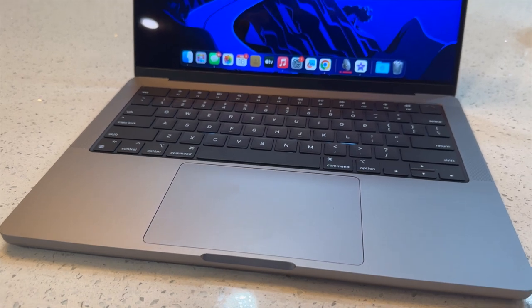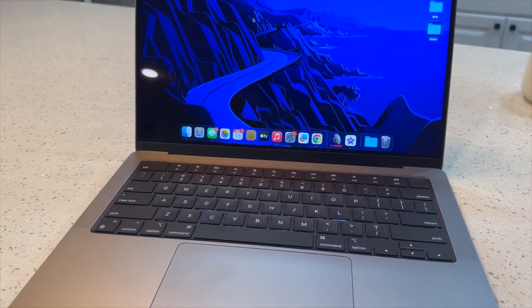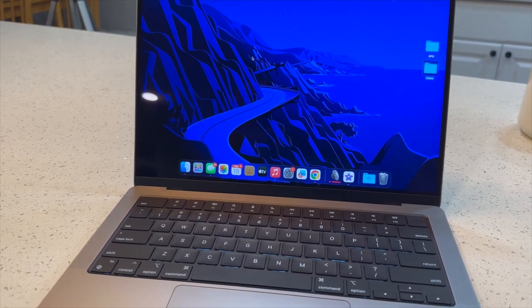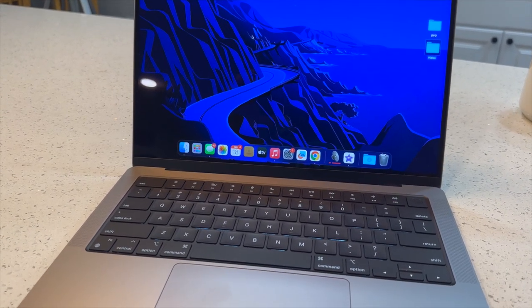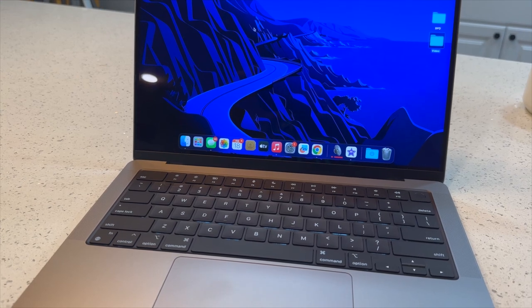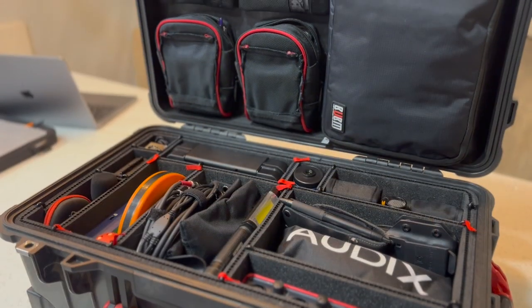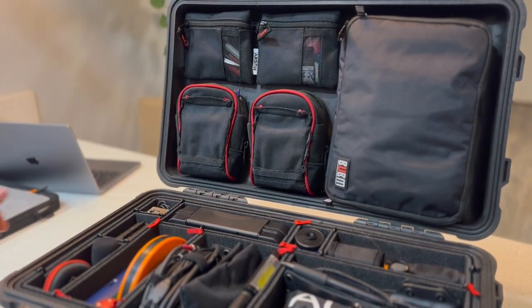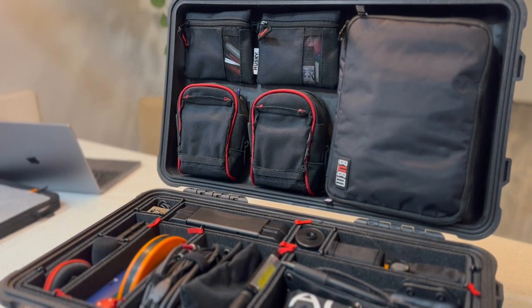I forgot to mention my 2022 M1 MacBook Pro — this runs Smaart, Wireless Workbench, all the console editing apps, and everything else. This lives in my backpack and is with me at every show. That wraps up everything I carry with me when I do shows. Thanks for watching — if you have any comments or questions, drop them below and we'll chat soon. Thanks.